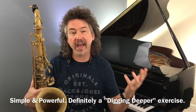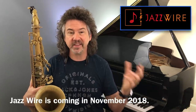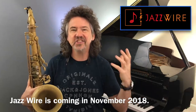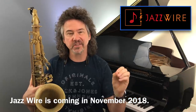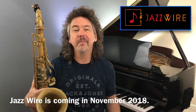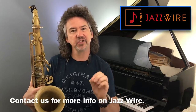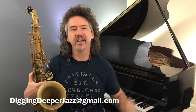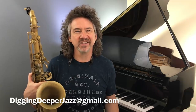This is the kind of stuff we're going to get into at Jazzwire when it launches in November 2018. I'm going to get emails from folks asking about clarinet or trombone — on Jazzwire, we're going to have professionals on all those instruments answering specific questions. A couple times a week we'll offer ideas like this, and then have conversations in the community. I'm so excited about that — it's going to be a blast. If you'd like the PDF, let me know — write us at diggingdeeperjazz@gmail.com. Play some staccato scales and let's see what happens. Take care, bye-bye.